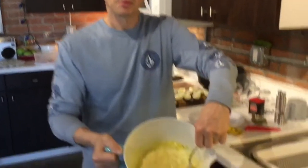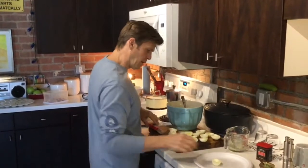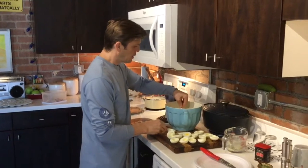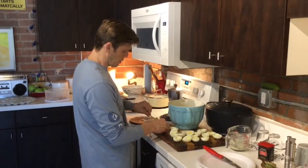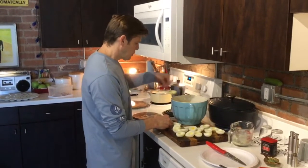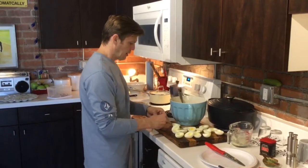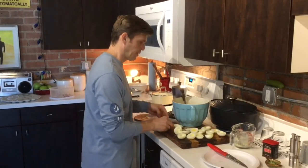You're going to end up with a batter that looks like this. I'm just going to do the first one to show you what it's going to look like — I just want it to be a little bit over the edge.